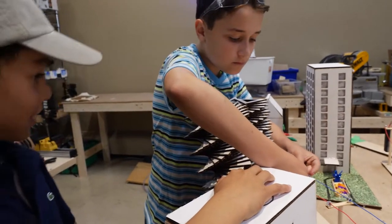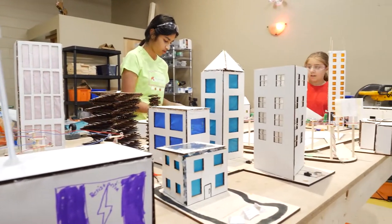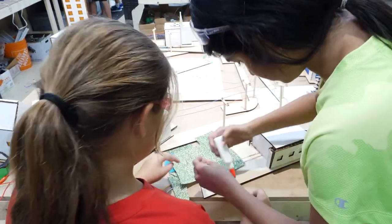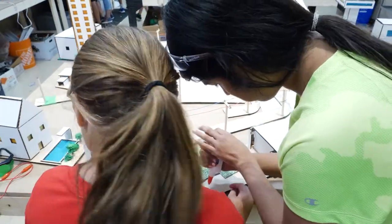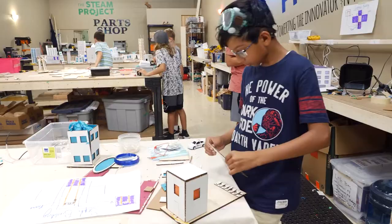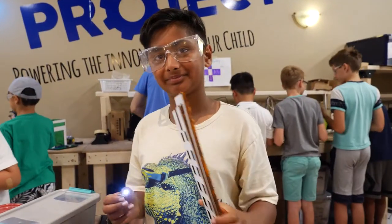The Paper Towns project actually took three days out of the sessions we offered for electricity week, whereas the first few sessions are used to help the kids develop their 2D and 3D design skills as well as woodworking and of course the concept of how to actually wire a complete circuit.